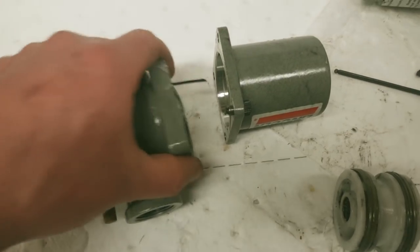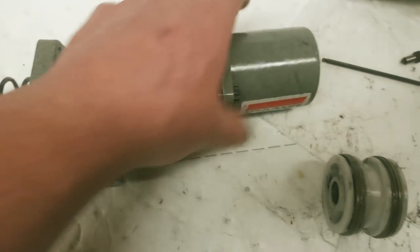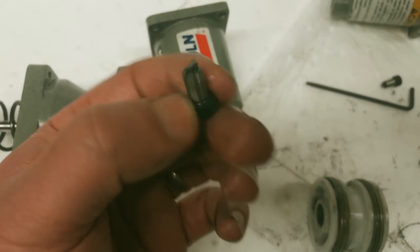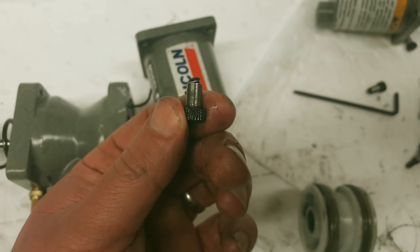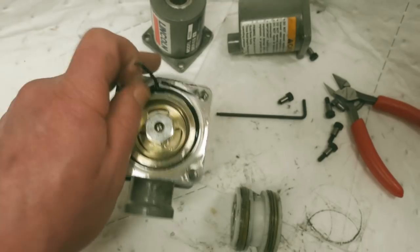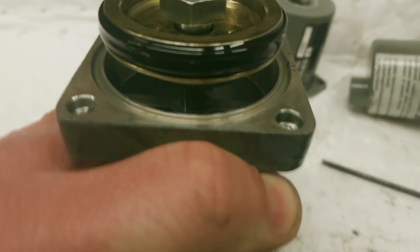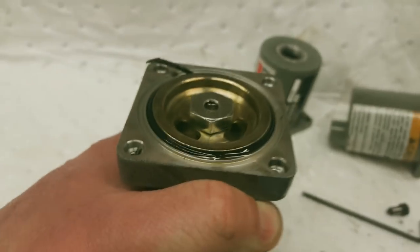I got it apart but not without casualties - somebody else had to go, hence the reason it's in the scrap bin. Clearly that is all for no worky-worky. Here's the working cylinder - if we look at it, it's actually two pieces; there's a built-in valve.